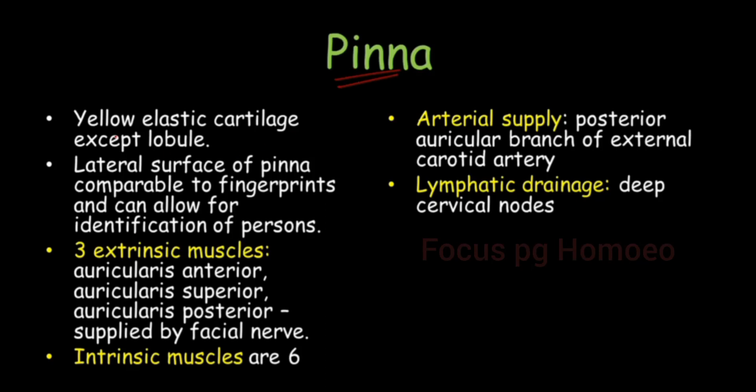So here pinna — let's start with it. It is completely made of yellow elastic cartilage, except the lobule. You might have felt this cartilaginous feel even before. So it is completely of elastic cartilage. This is important — whether it is elastic or hyaline.